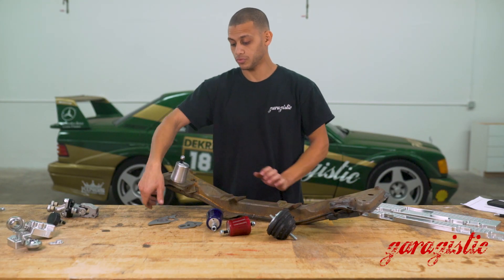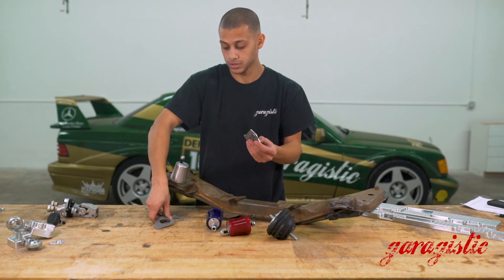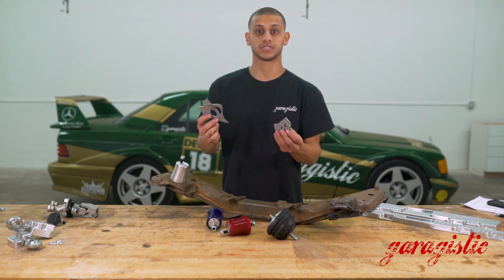Be sure when using aluminum to reinforce your subframes with the Garagistic reinforcement kit, otherwise there's a risk of your motor mounts tearing out of your subframe.